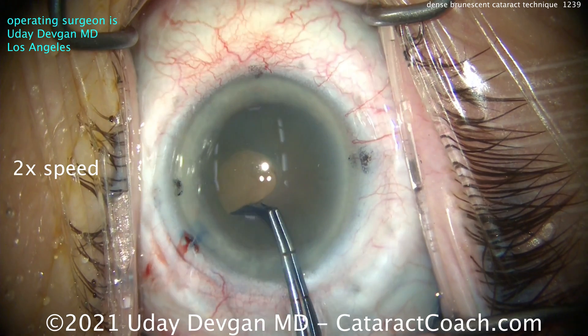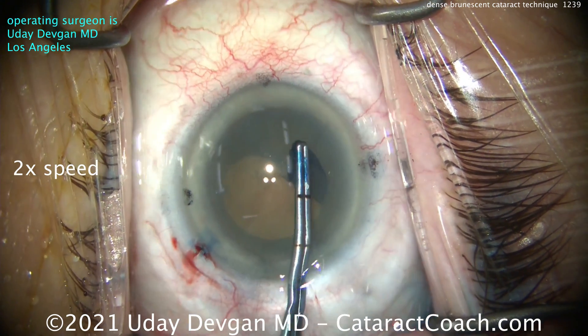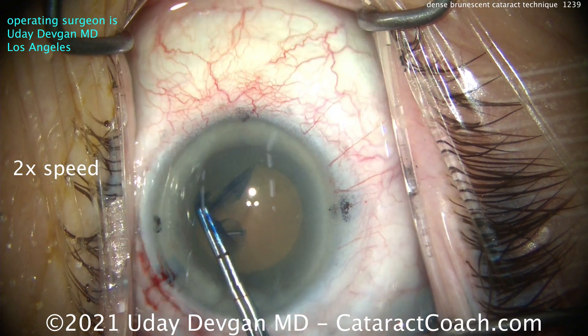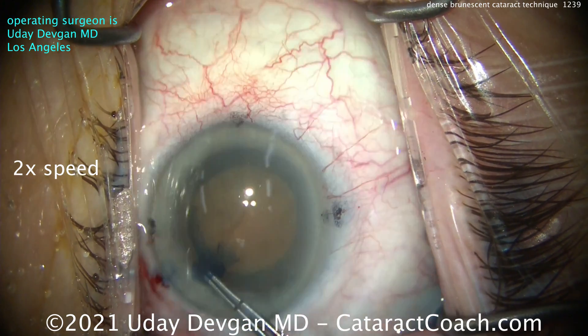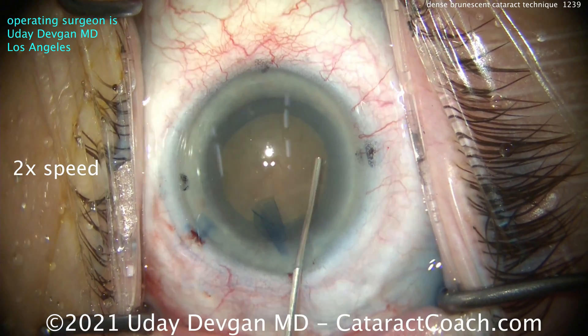Here's the rhexis. That's why I leave the Trypan Blue dye in for at least 30 seconds — you get really great staining. Don't make a baby rhexis here. We're going to make this rhexis at least five millimeters, hopefully about five and a half. Just about five and a quarter.